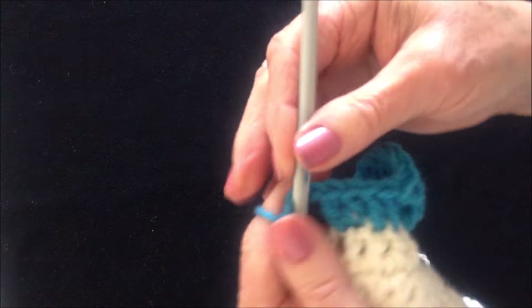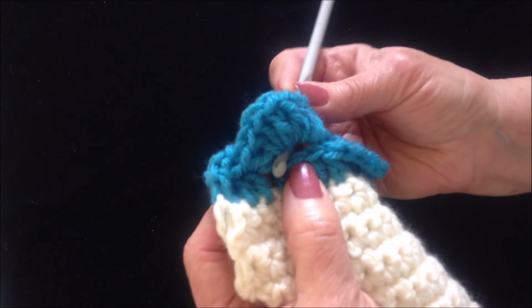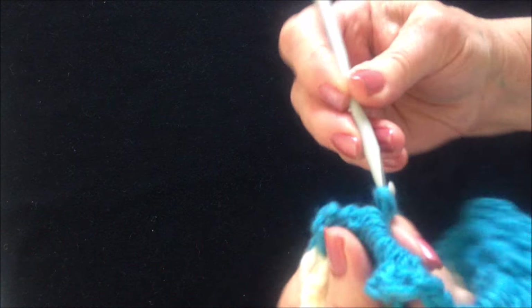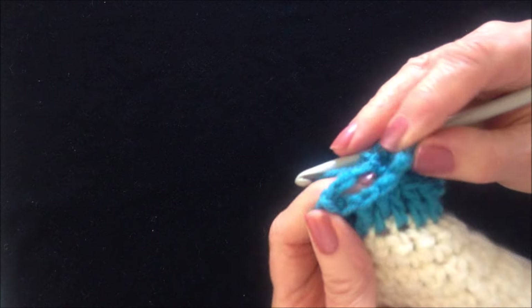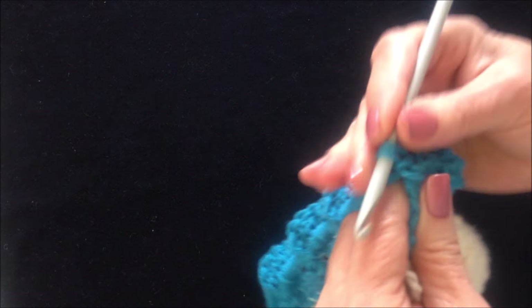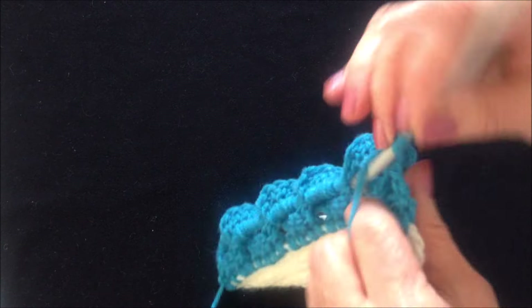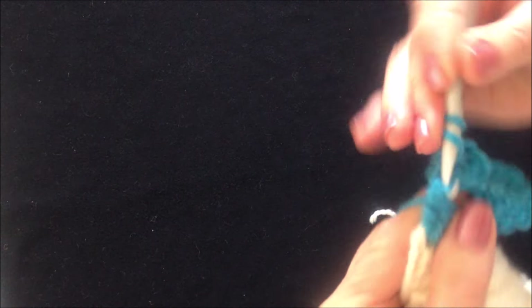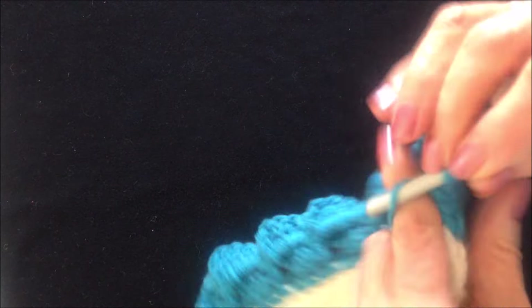Now again, chain 4. I'm going to slip stitch right there in the base of that loop. Then chain 1. And there's the loop. Make 8 double crochet in the loop: 1, 2, 3, 4, 5, 6, 7, and 8.